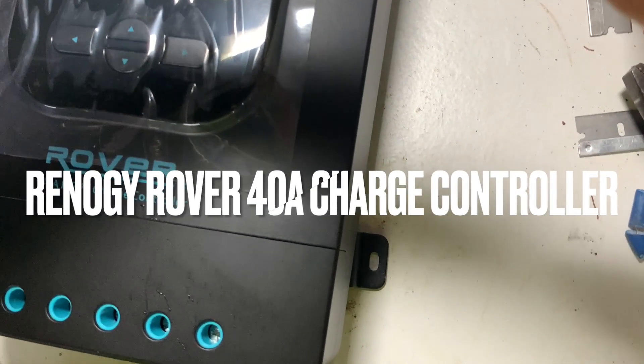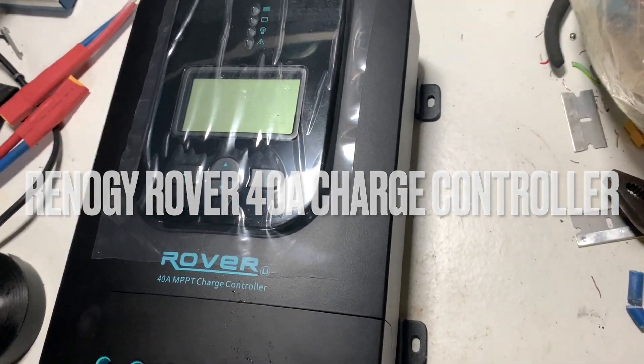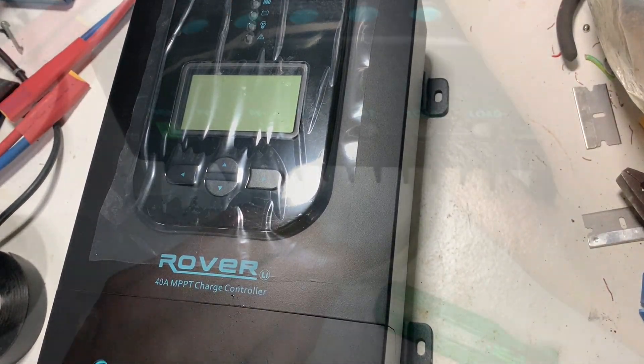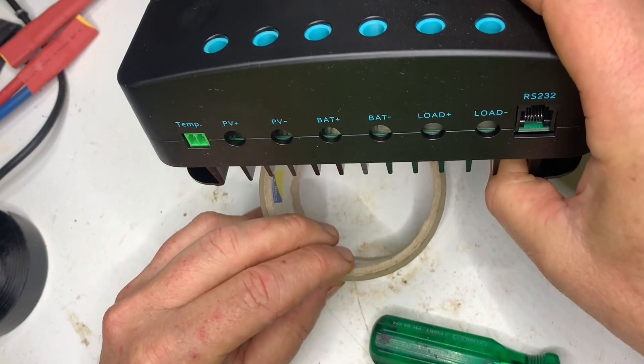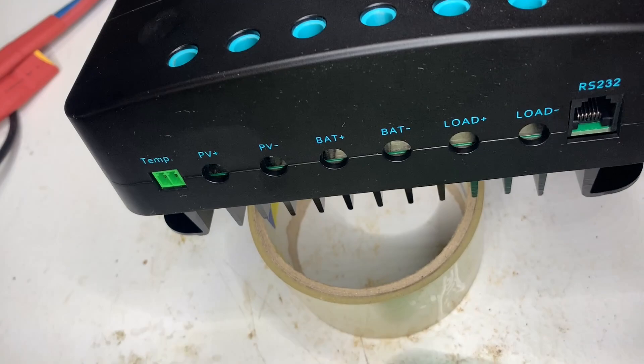And here we have it — the Renogy Rover 40 amp charge controller. First impressions: it's heavy and it looks good. On the bottom we have a temperature connector, which you would use with lead acid batteries, photovoltaic in, battery out, and DC load terminals. These are not for your inverter — they are for small loads like lights that can be turned on and off according to a schedule.